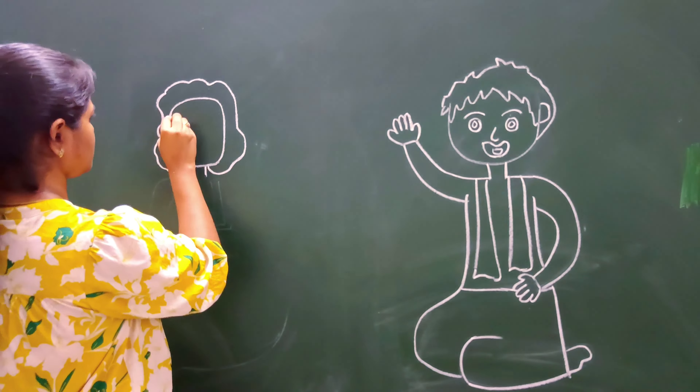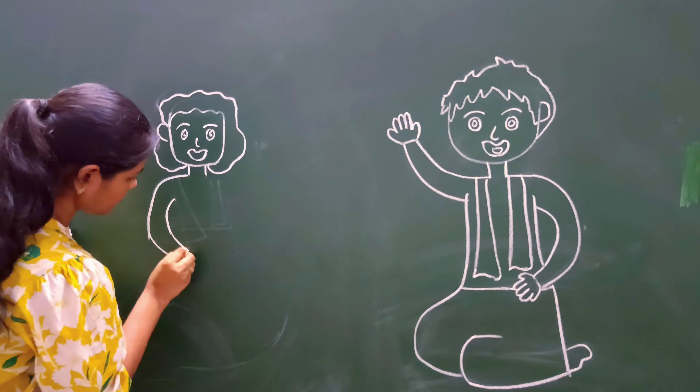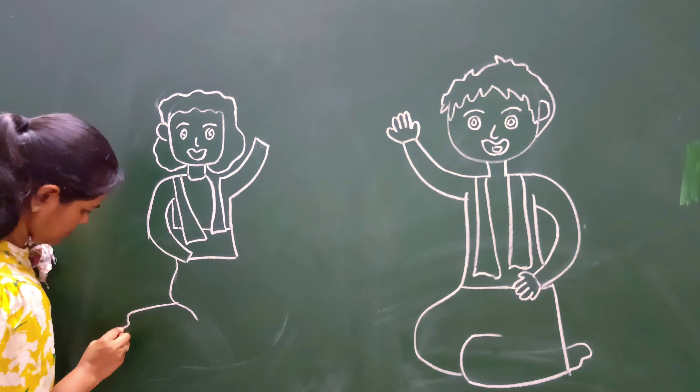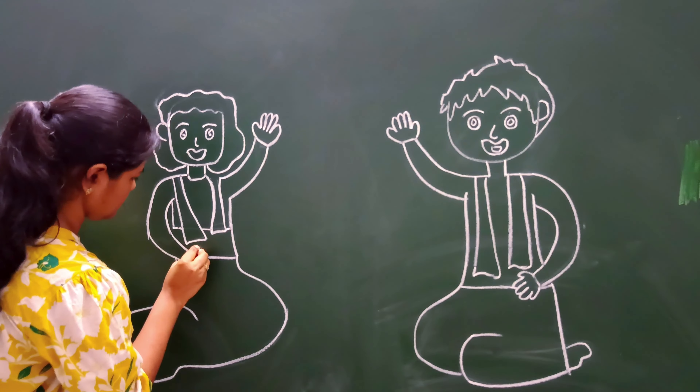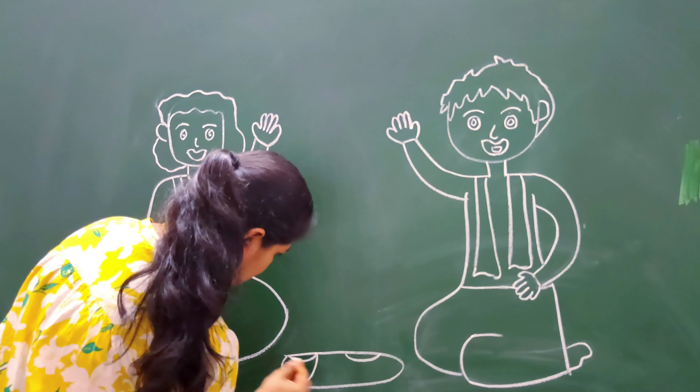No matter what I can do, you can make it a little bit different from this and it will look good. The pattern is the same. The chalks I had were finished, so I used colored chalks. You can make a color combination according to your own preference.